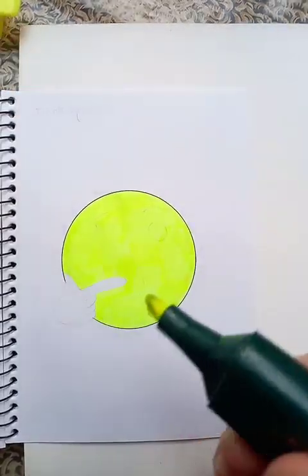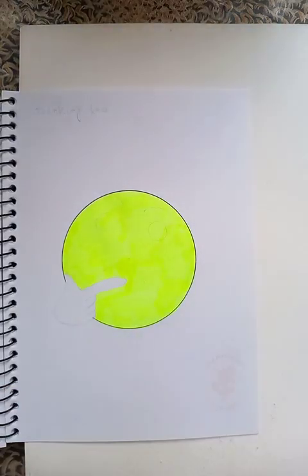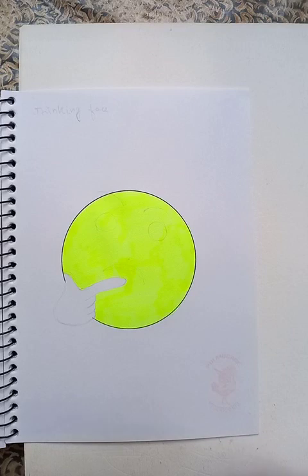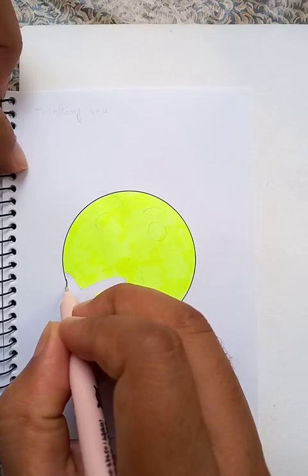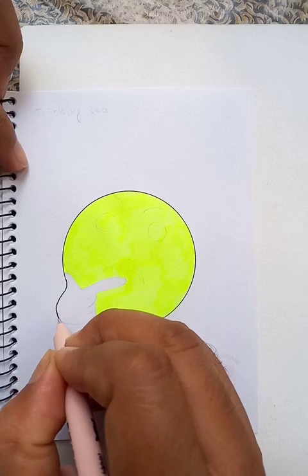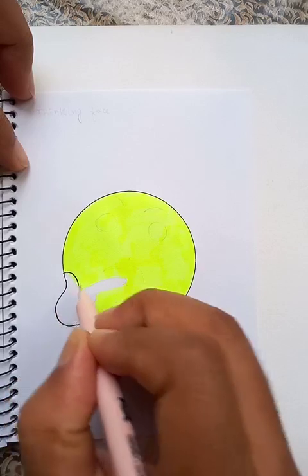All right, so this is a basic shape. Now we are going to draw the hand, which shows that the guy is thinking very seriously. That's why we are going to extend the drawing line here and put another line.